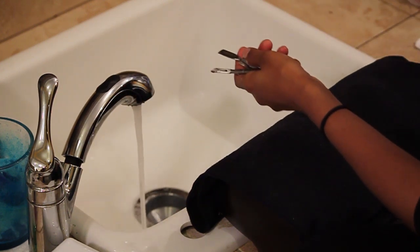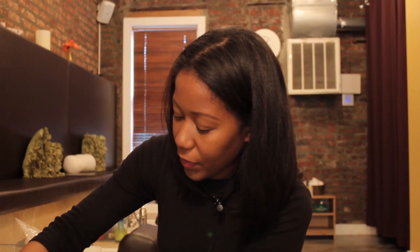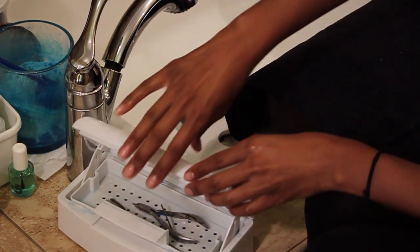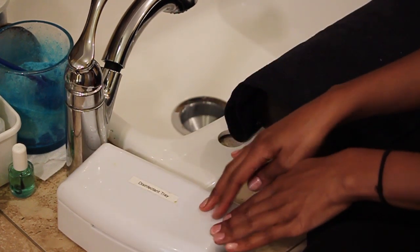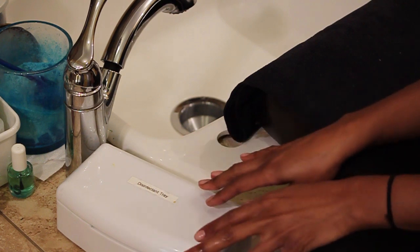Then you want to take them and put them in your disinfectant tray. You can get this tray and the solution from beauty supply stores. Put them in the tray and make sure they are immersed in the solution for at least 10 minutes.